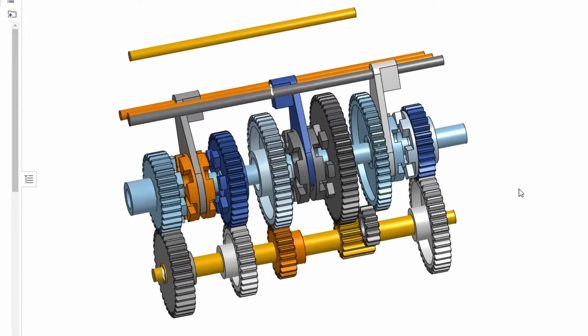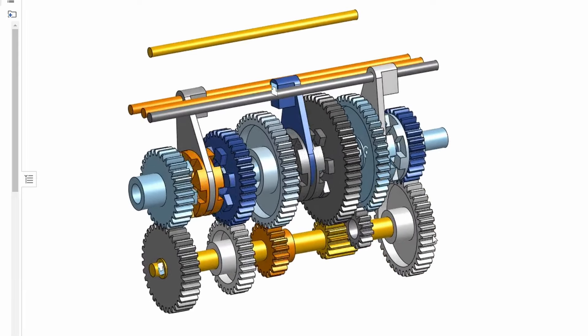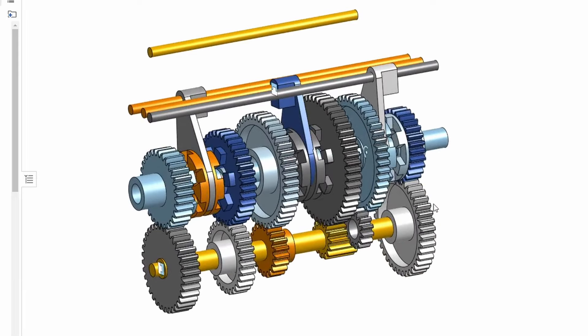The first job was to design the gearbox using a 3D CAD program. This is an animation of the gears. It uses module 0.6 gears.